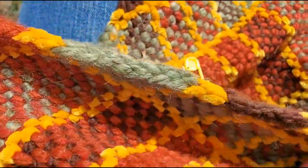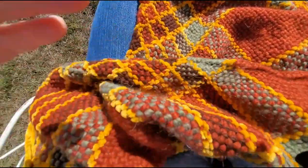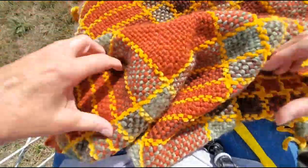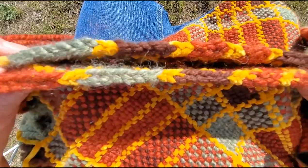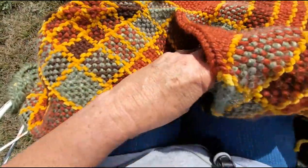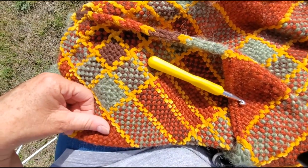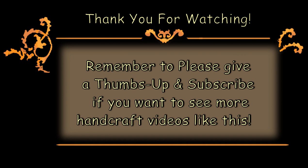So now you have this nice edge all the way down. See how nice it looks now. So now you have two edges that have this nice edge on them, and I am all finished for now. Thank you for watching. I hope that helped. I'll see you next time. Bye-bye.